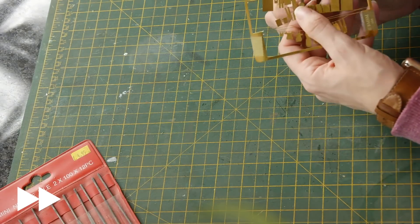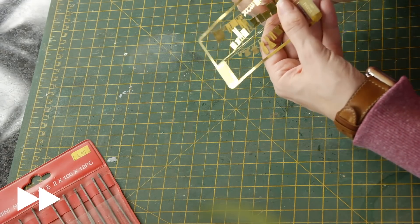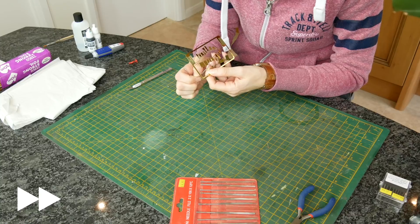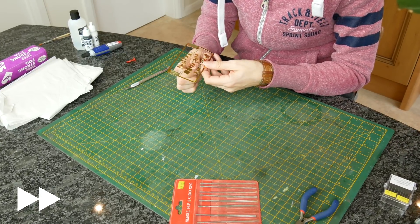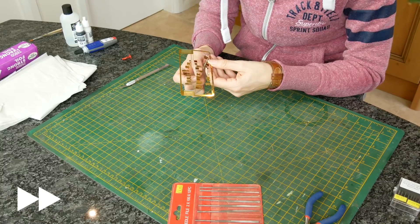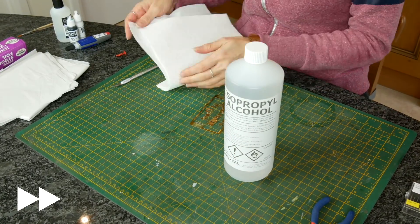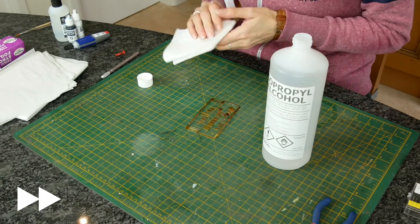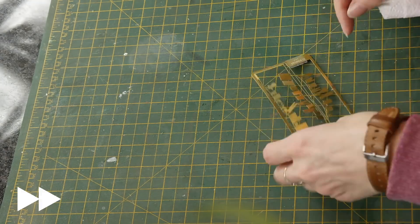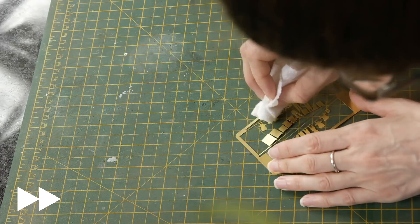Since I bought a 3D printer I've gone through so much isopropyl alcohol, but it's incredibly useful because it cuts through grease. I can see my finger marks on this brass, and those grease marks could stop the paint from sticking. So although I'm going to use an automotive primer in the garage - don't do it in the kitchen, it stinks the house out - I'm first going to wipe these with isopropyl alcohol to get rid of any grease. Then I'll spray them with Halfords car grey automotive primer, which sticks to most things really well.